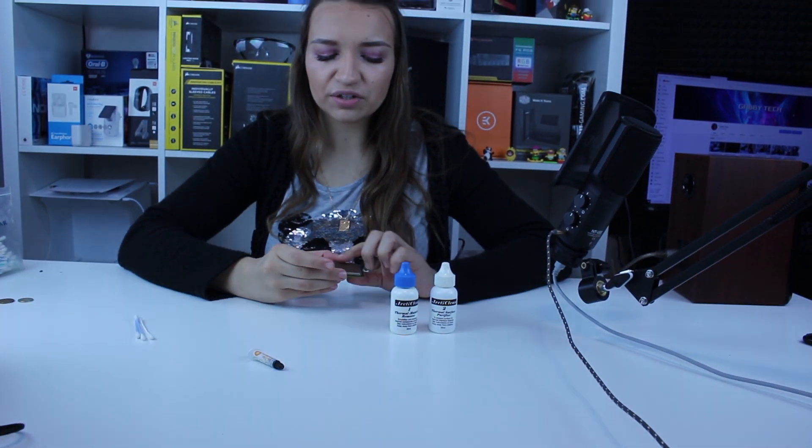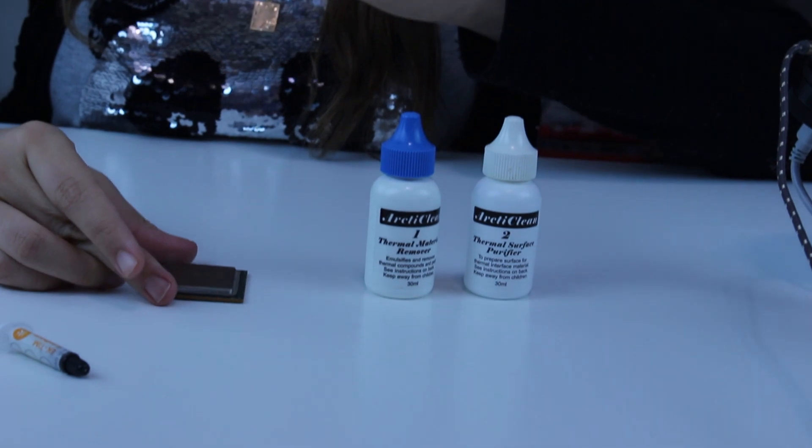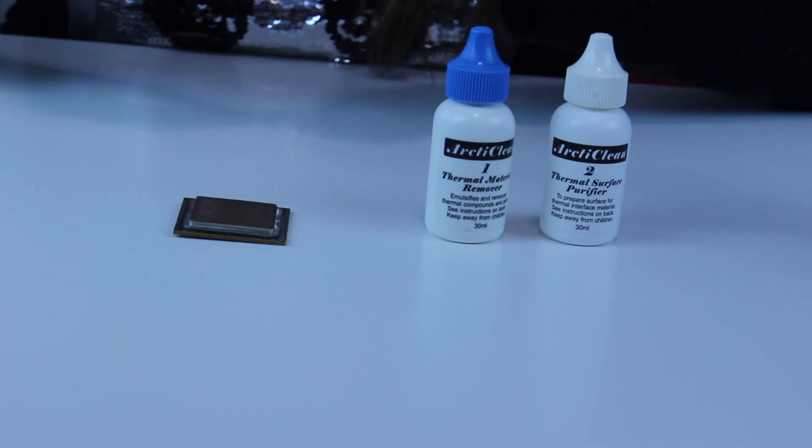You can see on this processor that I drilled it a little bit for the fun of it. On the next video I'll present you how I lap it with a special paper.